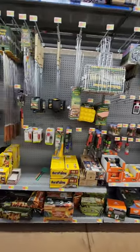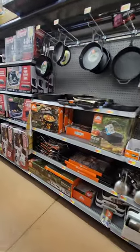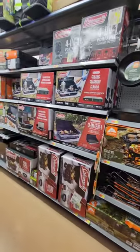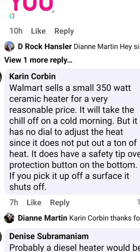I went to Walmart to see if they have any Mr. Buddy heaters. They do not. I had one for my big 20-foot bubble top van, and I really didn't like it. So I walked over to where the little electrical heaters are.